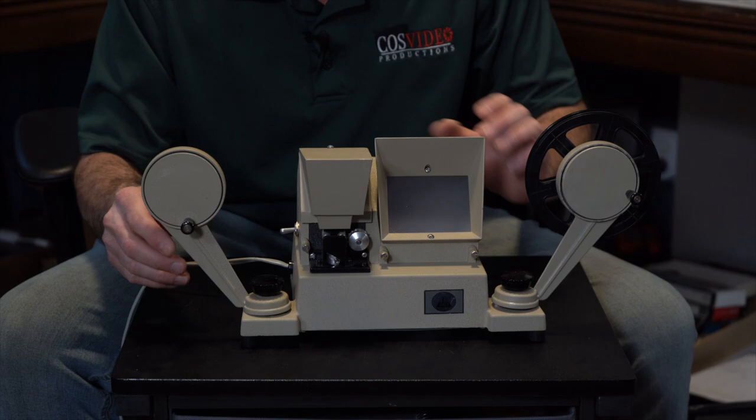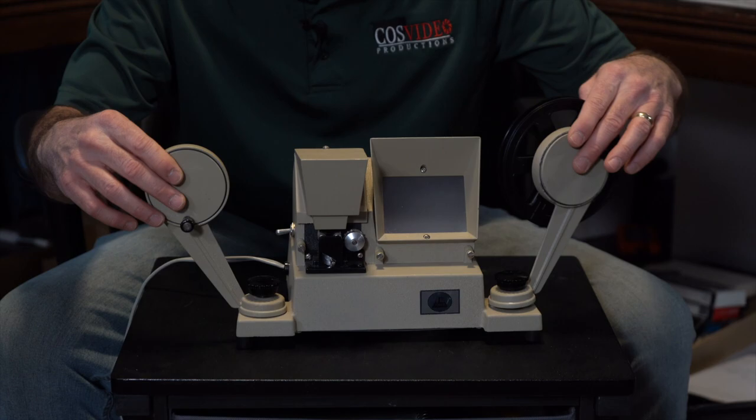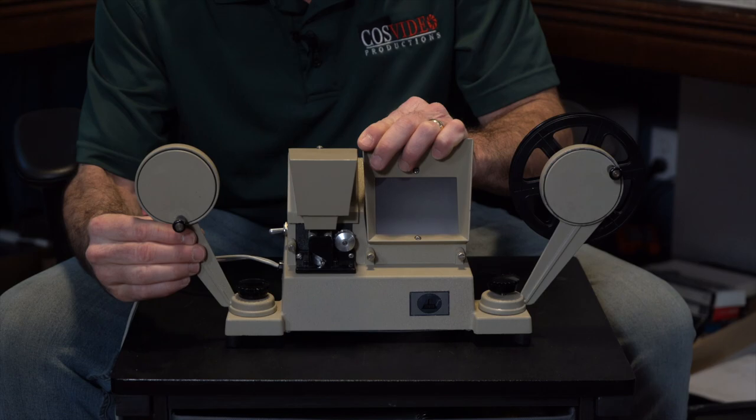The first thing I want to go over are these black knobs. They move back and forth, which makes it really compact to put in a box. They lock into place and then they screw right down so they don't move.